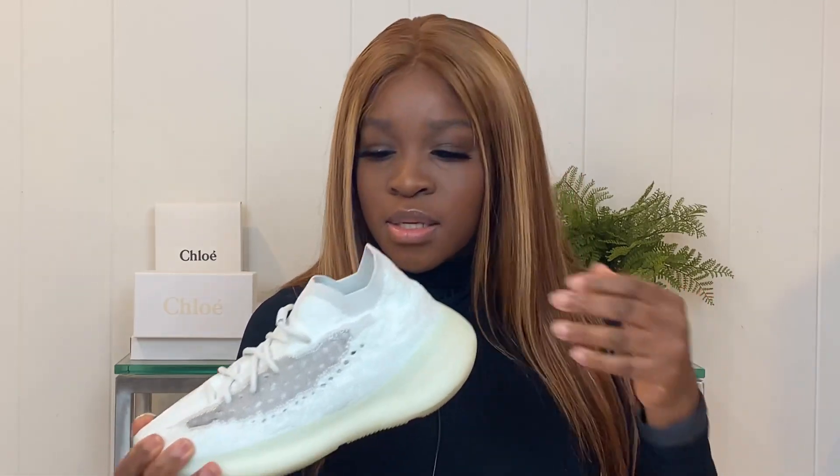About sizing: I got this in a nine and a half and I feel like I should have gotten my regular shoe size. I'm a US nine women's, so I wish I had gotten a size nine. This is a UK nine and a US nine and a half — there's a little extra space. If you like extra room, size up; if you like it snug, get your regular size. But definitely do what you're comfortable with.